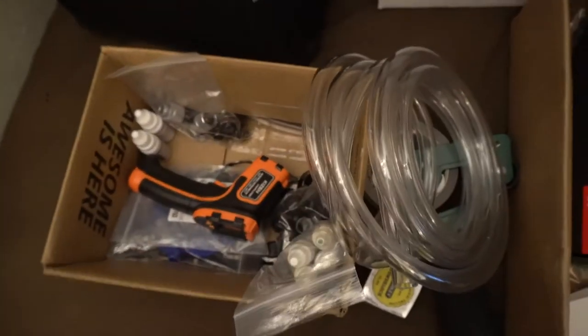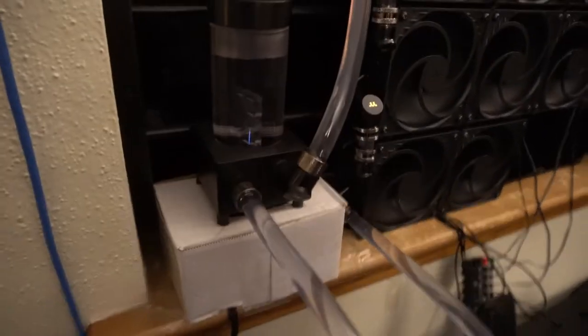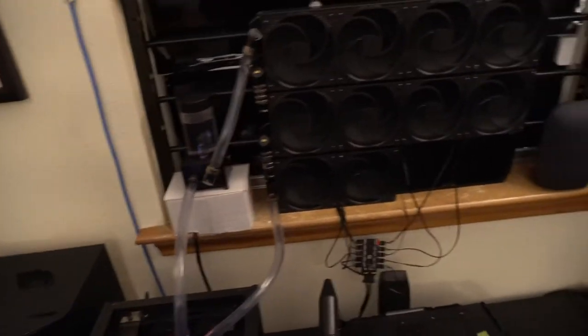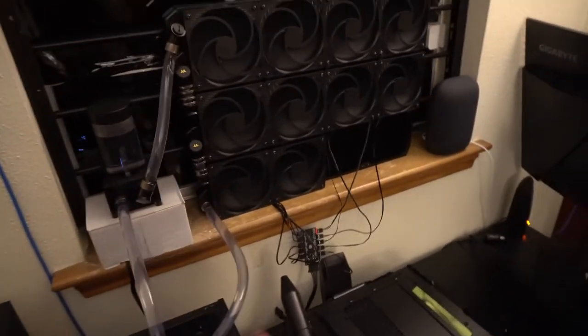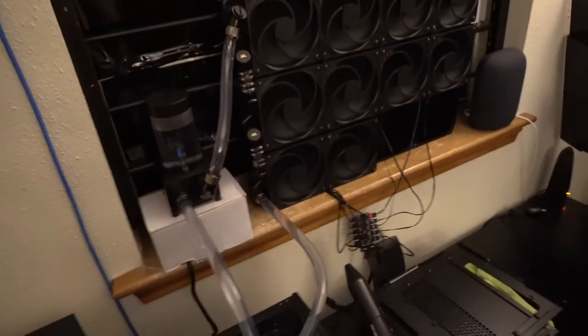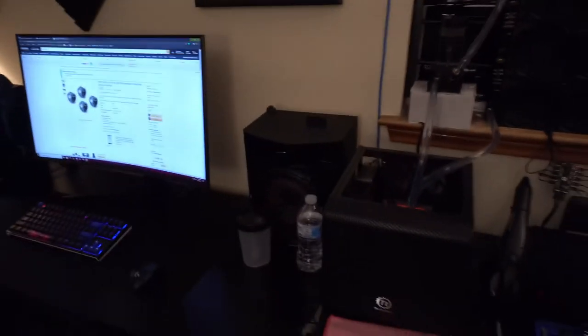I went with all the standard food coloring colors — yellow, green, blue, and red — so I can mix them to make whatever colors I want. I did have them running in the loop, but as you can see it's back to clear distilled water now. Nothing stained — the tubing didn't stain, the reservoir didn't stain. I did have to flush the loop three times to get all the dye out, but the non-staining claim appears to be true.